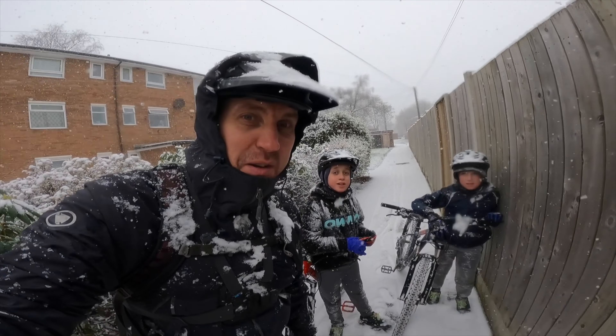The moral of this video is: always read the instructions — don't do what I do and just cast them to one side. A few videos back, I did a review of my Exposure lights, my Six Pack and my Diablo, and had nothing but great reviews for them. I think they're a great company; I love everything they stand for — the build quality, customer service, and the products work brilliantly.